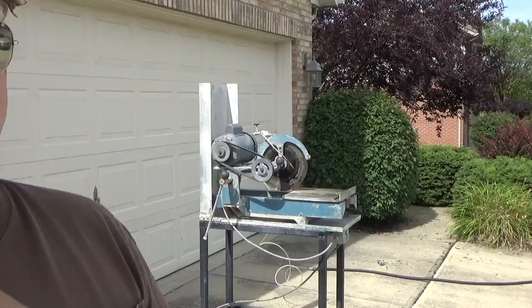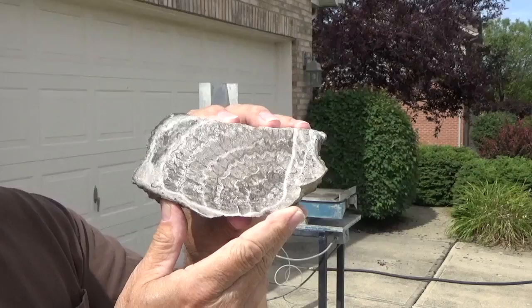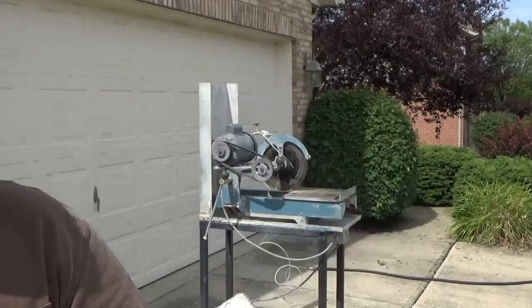All of the fossils I've showed you so far are carbonate material, which is what we can cut and polish by hand. This particular fossil is also a stromatoporoid. Internally, when it's cut and polished, it's even more beautiful than the other ones. This one, though, is silicified and extremely hard. I can cut it, but I can't polish it by hand, so I had to have a lapidary person polish it for me.